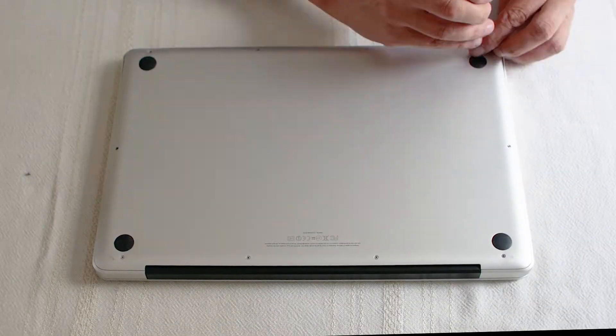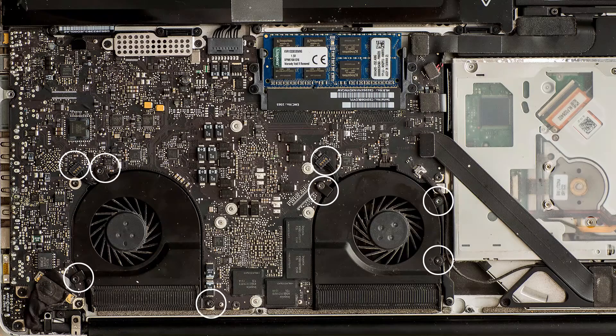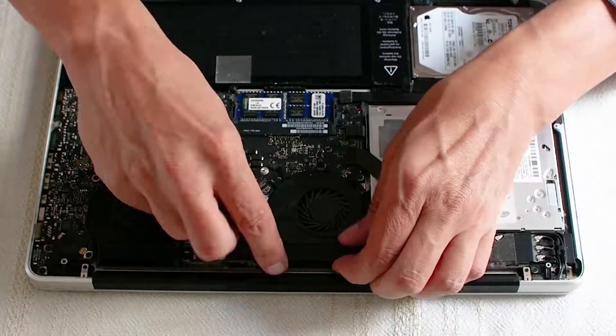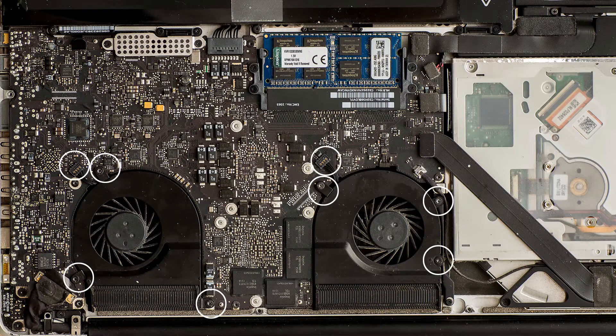First I'll take off the rear panel by removing seven small screws and three long ones. There are two ventilator fans; each one has three screws and one lift-up cable connector. Now repeat the same procedure for the other fan.